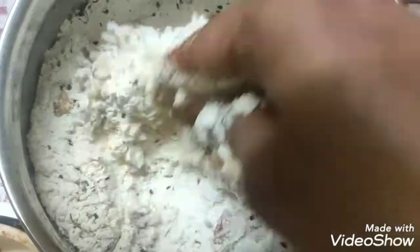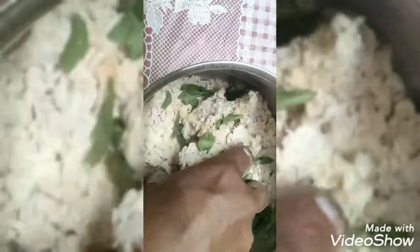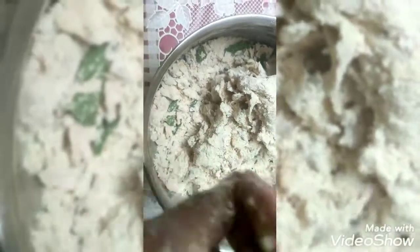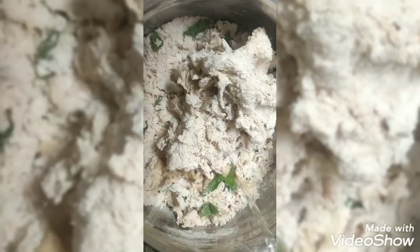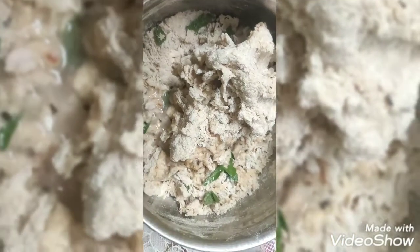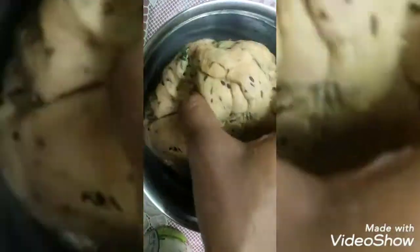It is very thick. We will let it rest for 10 minutes, mixing it for 10–15 minutes. It is soft.